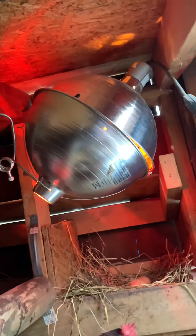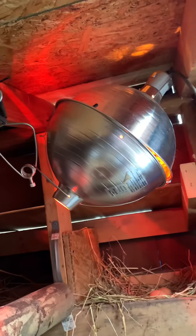So I'm going to open up the main door here and I'll show you guys inside. Okay so here's our heat lamp. Sorry the girls are being noisy, just bear with them.